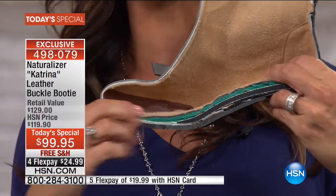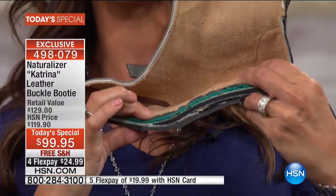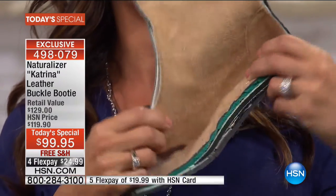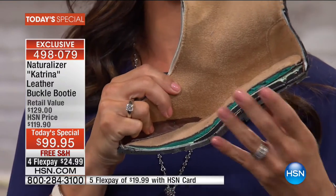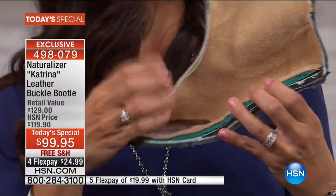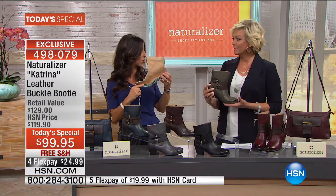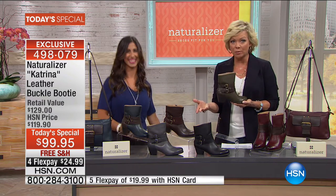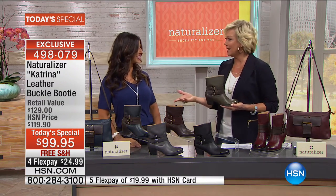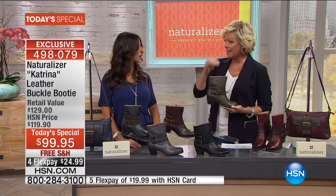You can see all this cushioning. You also have that microfiber sock lining — super soft, it feels like suede on your foot. Fantastic. Again you've got all that memory foam which is wonderful. I can't tell you how comfortable this boot is — but everybody knows their brand Naturalizer. It was back in 1927 that this company began, and they were focused even back then on the comfort of a woman's foot.